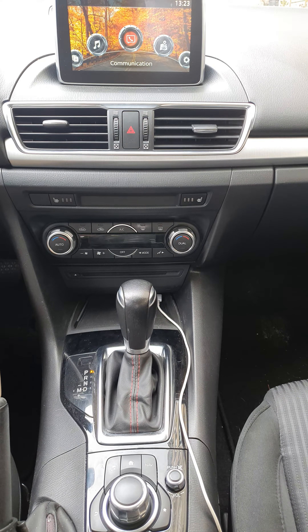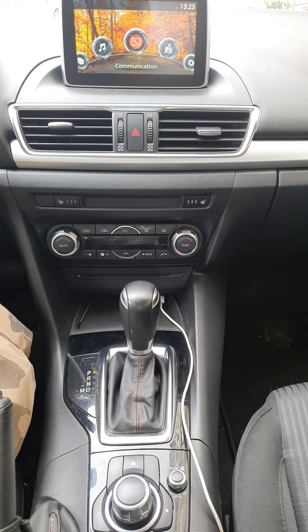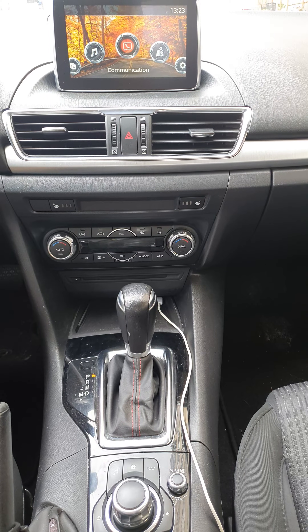Hi guys, I'm going to record a small tutorial on how to update your firmware on Mazda CMUs with a disabled or malfunctional touchscreen.